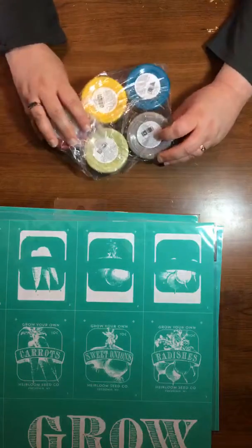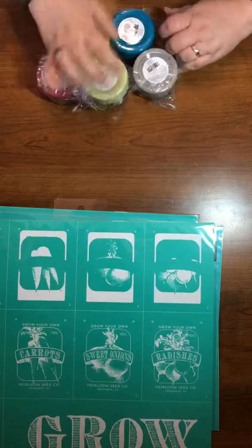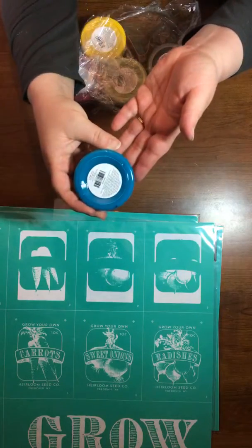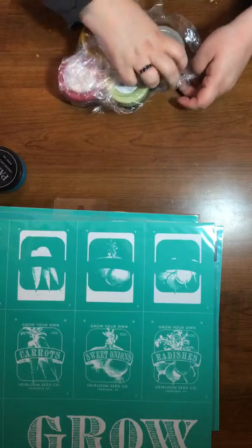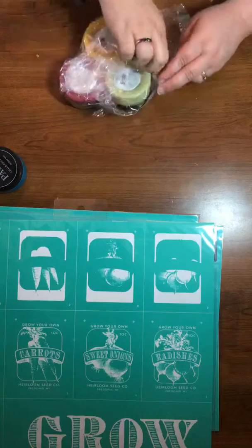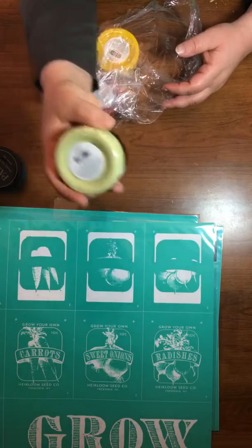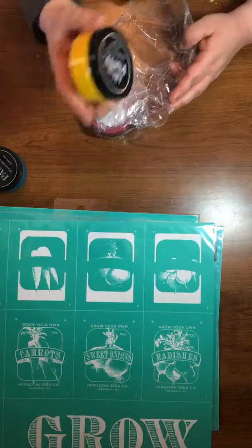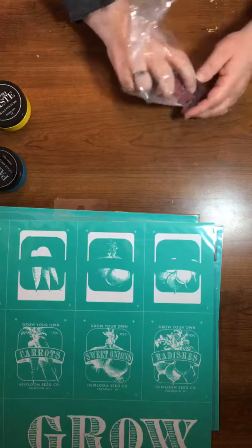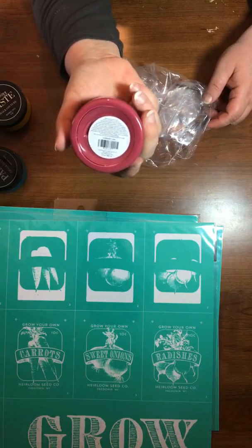We have some more chalk paste colors. We have Peacock, and we have Storm, and we have Honeydew, and Bumblebee, and Currant Jam.